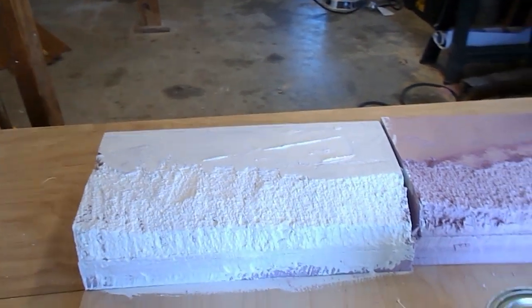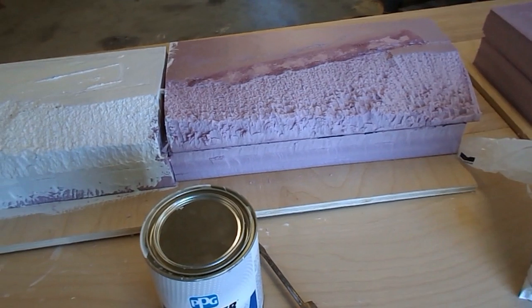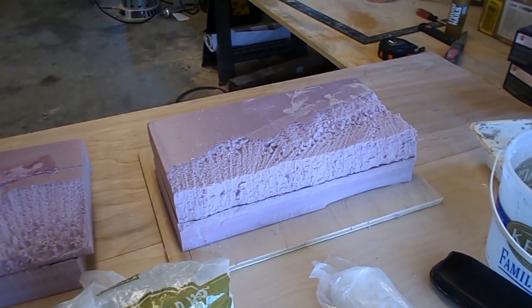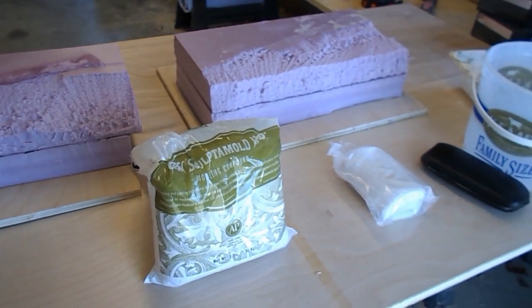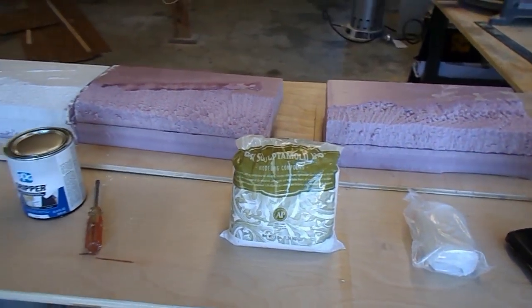Yesterday I painted one of them with the gripper. Today I'm going to paint another one with the gripper but leave it wet. And I'm going to leave the third one without it as a control. Then I'm going to see if it makes a difference to how well the plaster cloth and the sculptor mold stick. Let's put the camera back on the tripod and get to work.